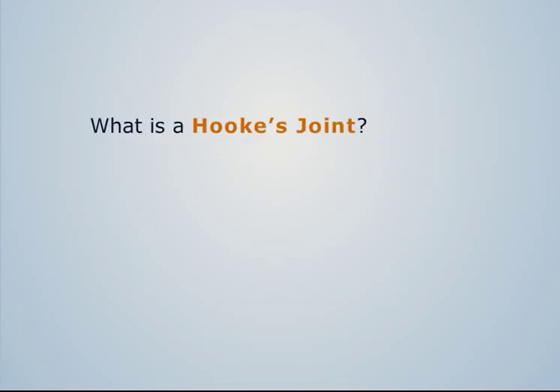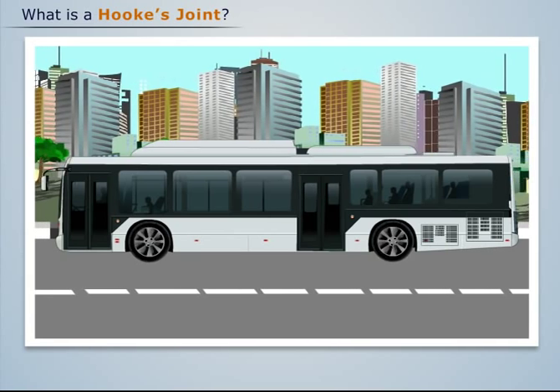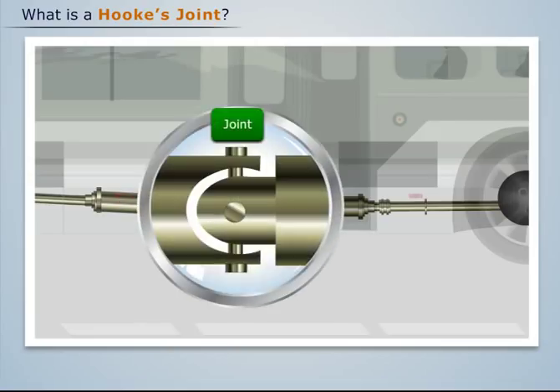What is a Hooke's joint? Have you seen the propeller shaft of a bus? It consists of a driven and a driving shaft inclined to each other at an angle and joined together by a joint.